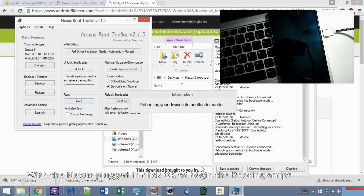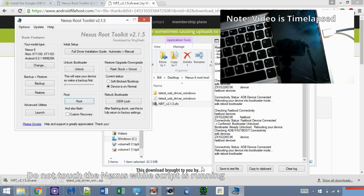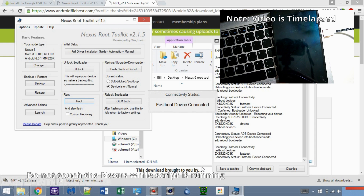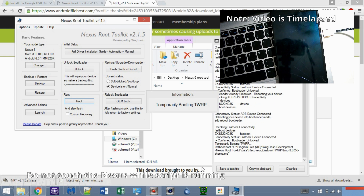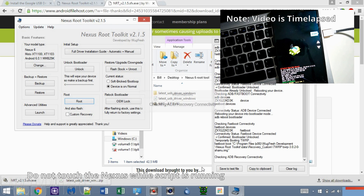I time-lapsed this part. The script will reboot the device back into bootloader mode and use TWRP to root it. At this point, do not touch or disconnect the Nexus device while the script runs. This could take between 5 to 10 minutes, depending on what Nexus device you have.